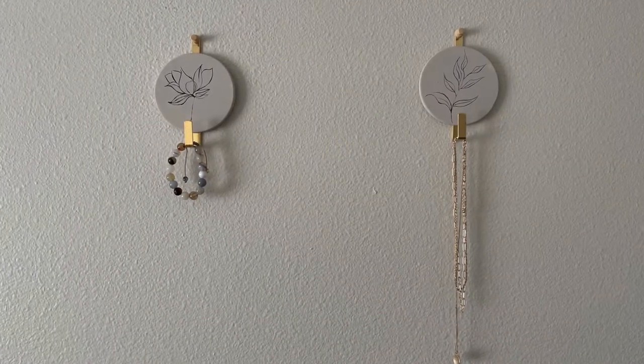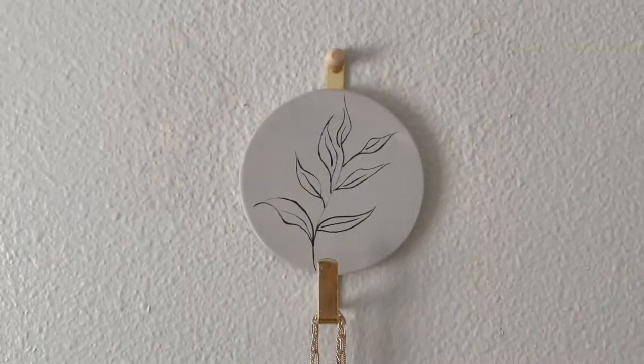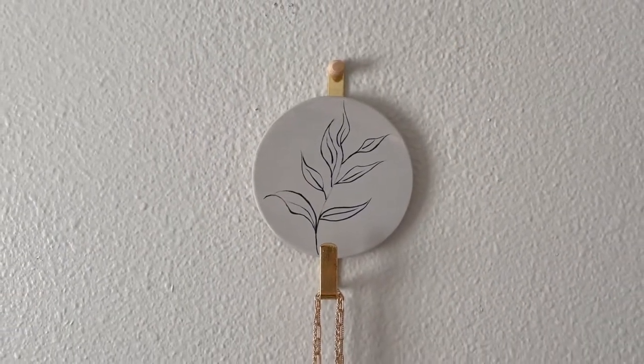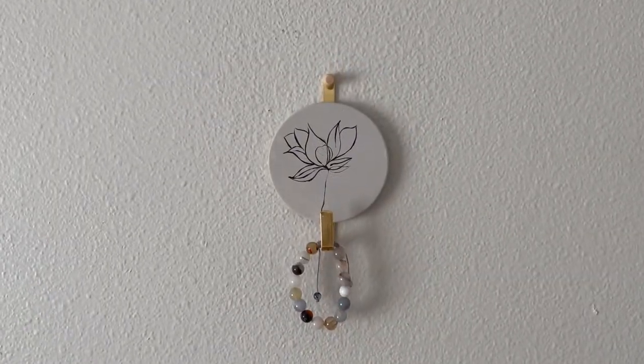That really was it for the second Dollar Spot DIY, and I think these wall hooks turned out really cute. I'm planning to hang these in our closet to organize some small handbags or jewelry.